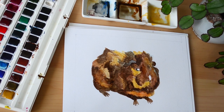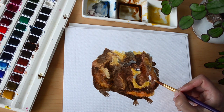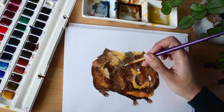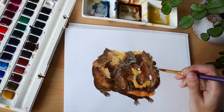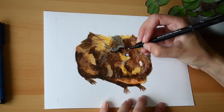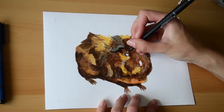Here I'm adding in the highlights with a pale blue, and now the watercolour is finished.